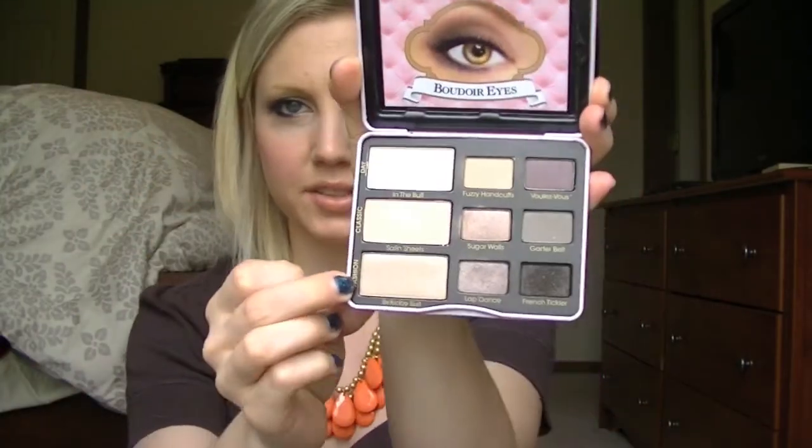The next one is Satin Sheets, and it is a shimmery pink color with gold glitters in it — it is gorgeous. These are all extremely pigmented. The pink kind of wears away a little bit and it's more like you can see the gold in the light, kind of like a reflex color. The next one is called Birthday Suit, and this is a nice taupe-y champagne color that's very nice for all over the lid.